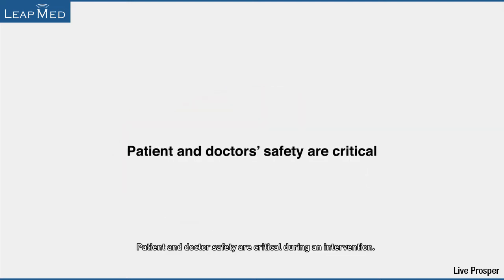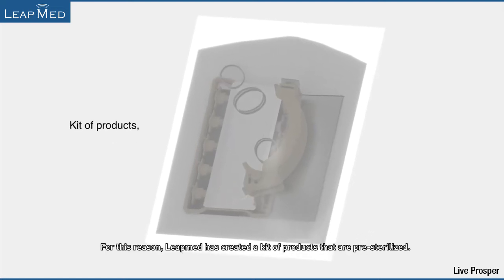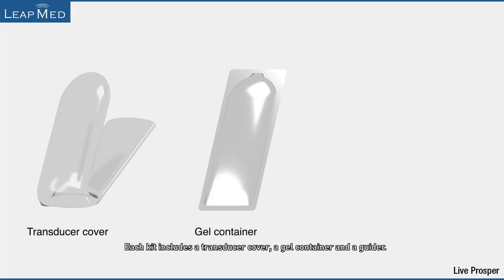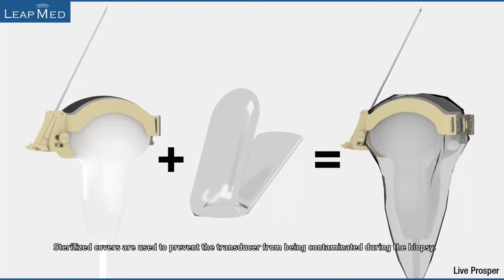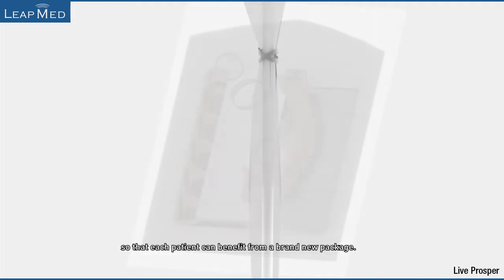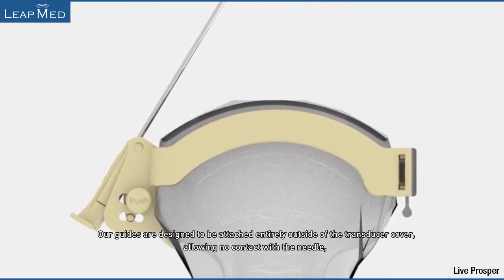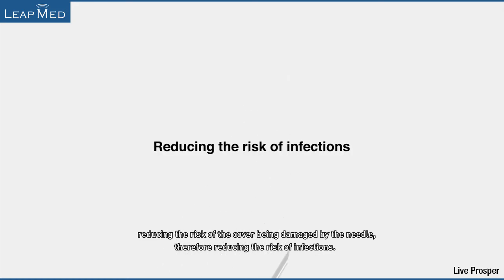Patient and doctor safety are critical during an intervention. For this reason, LeapMed has created a kit of products that are pre-sterilized. Each kit includes a transducer cover, a gel container, and a guider. Sterilized covers are used to prevent the transducer from being contaminated during the biopsy. Our guides are part of an entirely disposable package so that each patient benefits from a brand new package. Our guides are designed to be attached entirely outside the transducer cover, allowing no contact with the needle, reducing the risk of the cover being damaged by the needle, and therefore reducing the risk of infections.